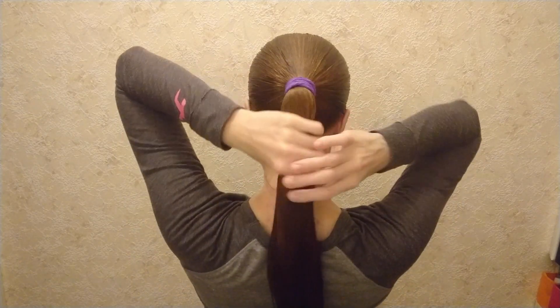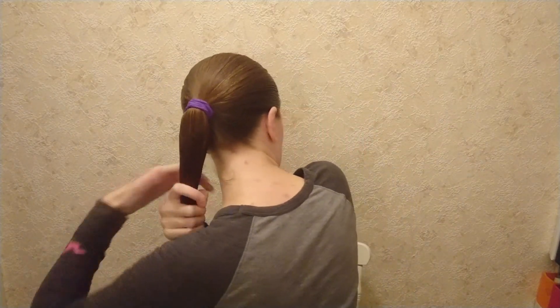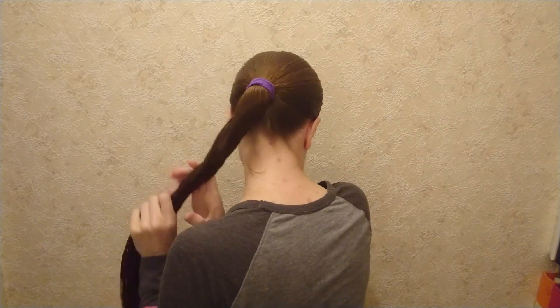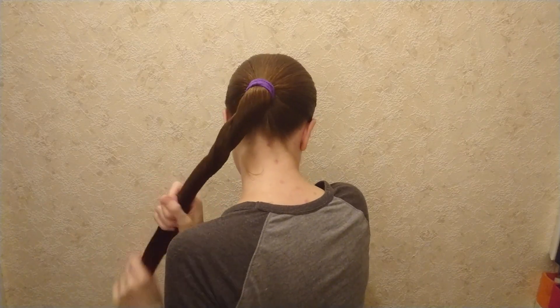I like to start with my hair in a ponytail, because then I can poke the hair stick through the elastic for better stability. Start twisting your hair — I go counterclockwise here.